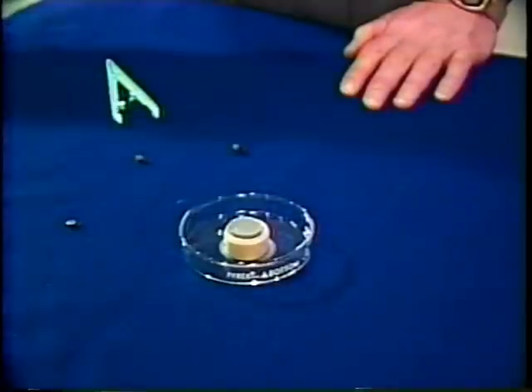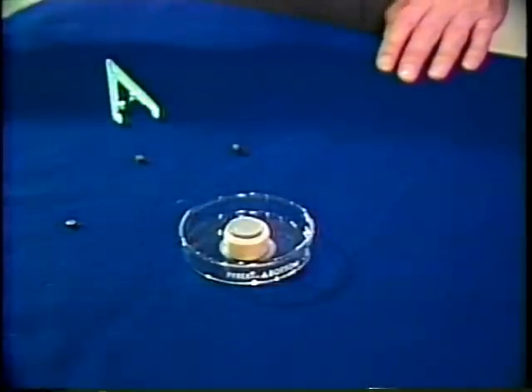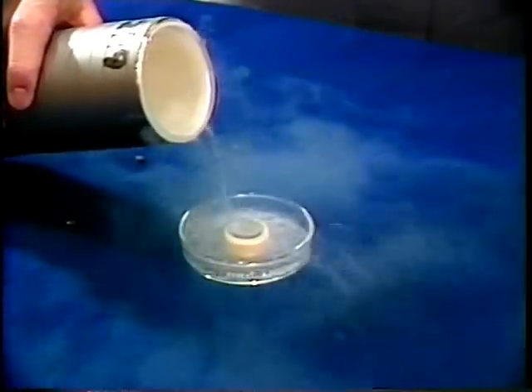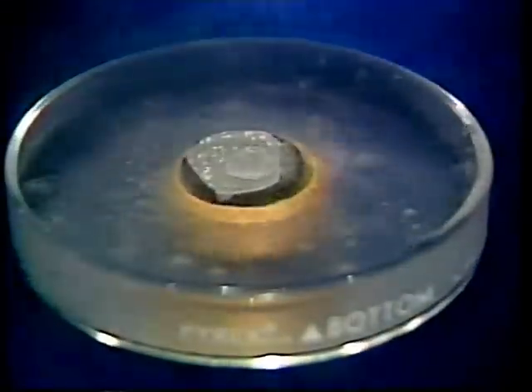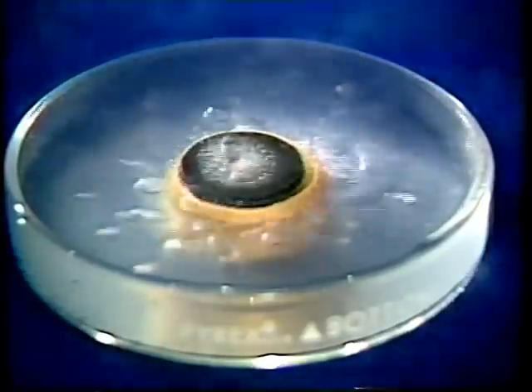Professor, is it possible to demonstrate this? Yes, indeed. We've got a superconductor here — at least a material that will become superconducting when we cool it off enough — so let's cool it off by pouring some liquid nitrogen over it. That'll take a little while. The liquid nitrogen is boiling now, but it'll eventually cool everything off and it'll stop boiling.